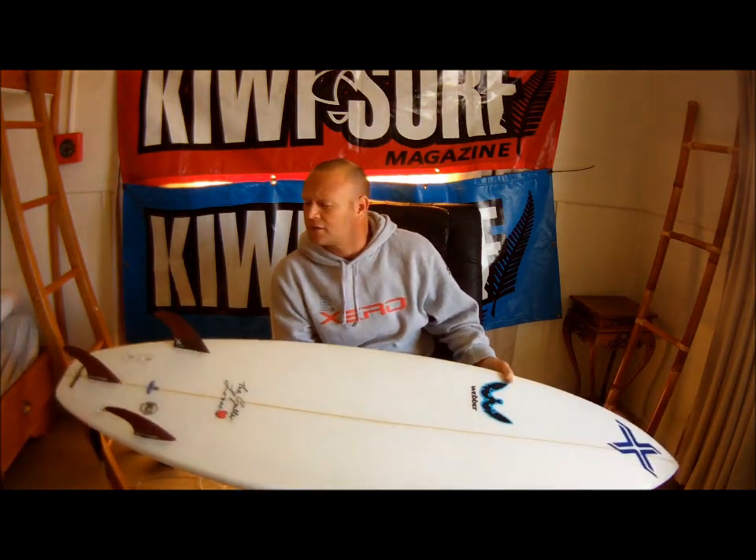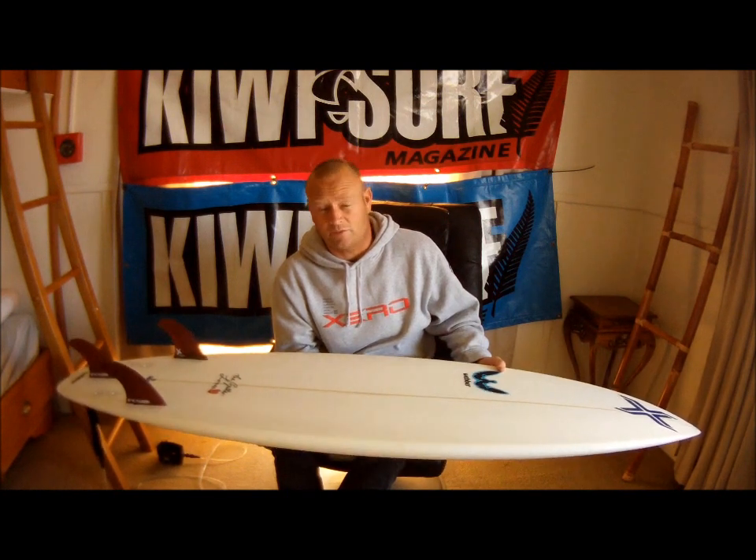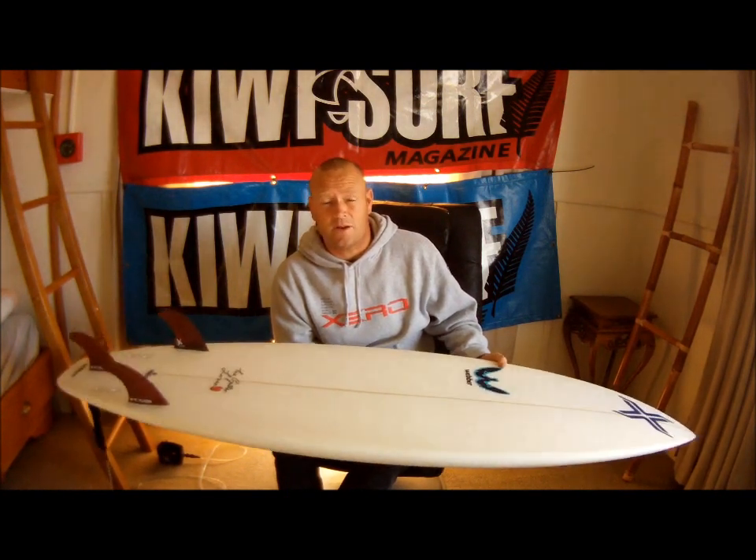Plenty of volume. And your fins of choice for the test? I chucked PG3s in it, and probably should have put thicker fives in it — bigger fins — because it made it pretty loose.